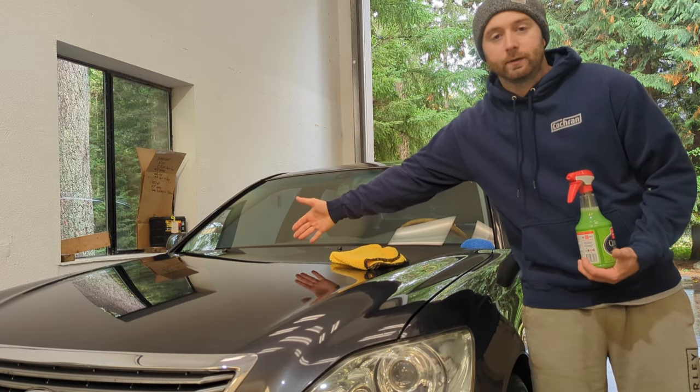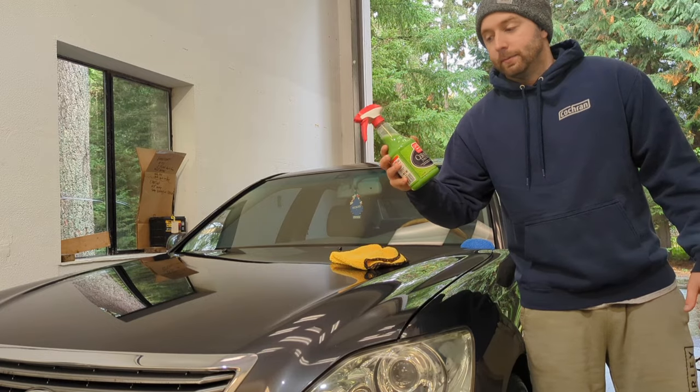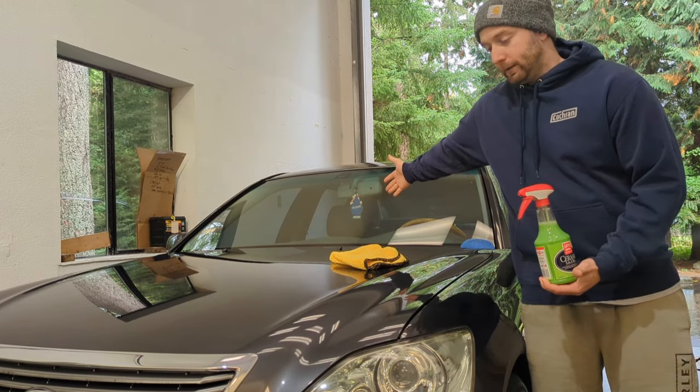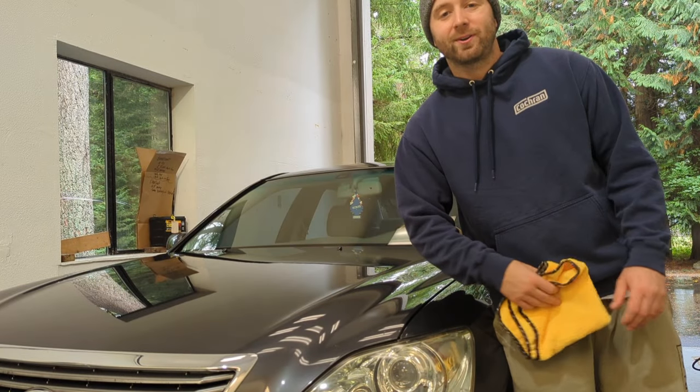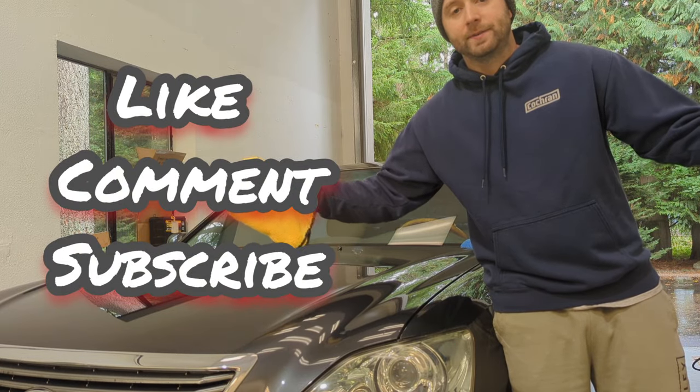It's super easy to apply — I put this on and took it off in about a minute and a half. And this stuff really lasts a long time. This bottle right here should be able to do about 16 coats for this big LS. So if you're interested in more car detailing videos, let me know and I'll post them. Thanks for the view.